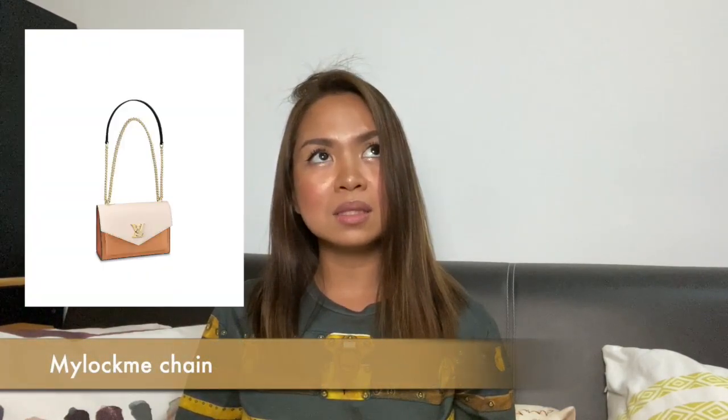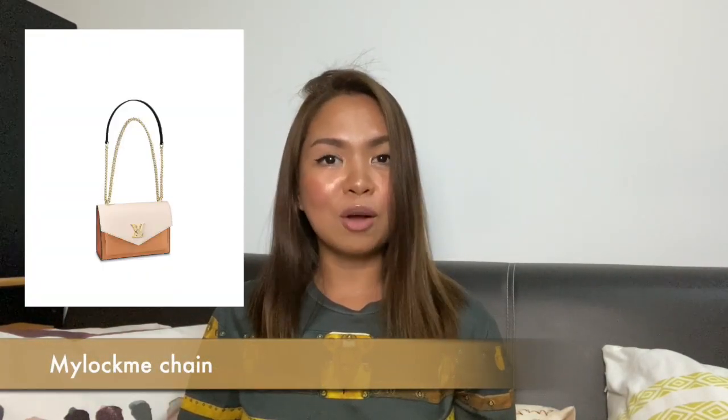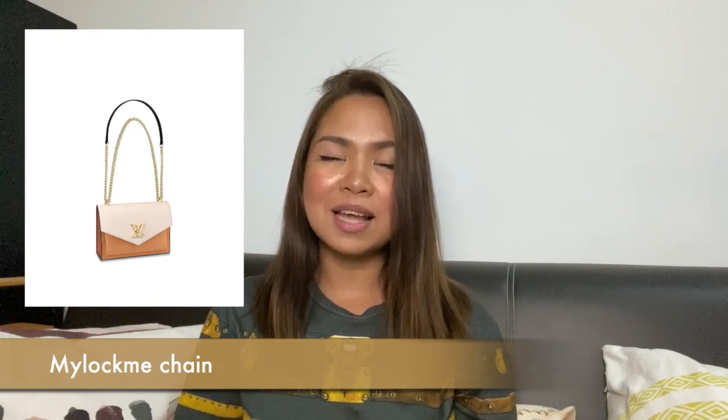I would say that the Lock Me Tender bag is actually very similar to the Lock Me Chain. The main difference is that the Tender is more roundish while the Lock Me Chain is more squarish. A square bag and a rounded bag fit different types of height and body shape, so between these two I would suggest trying it on yourself in the store, because it really depends on the individual.